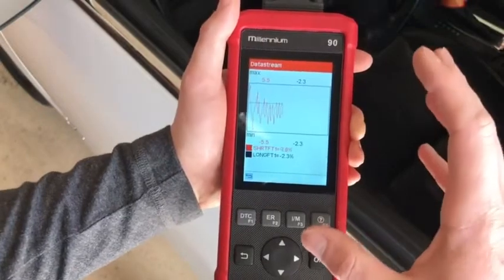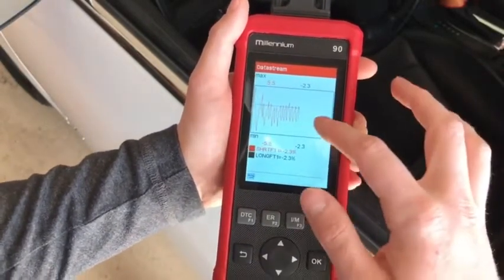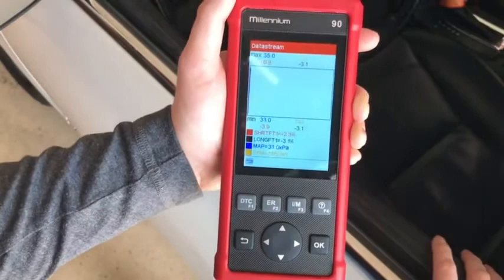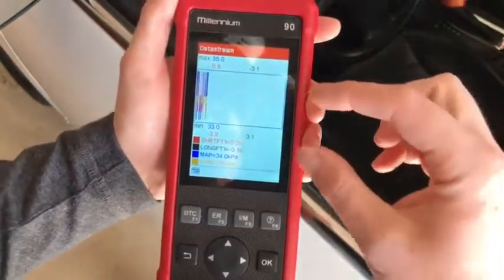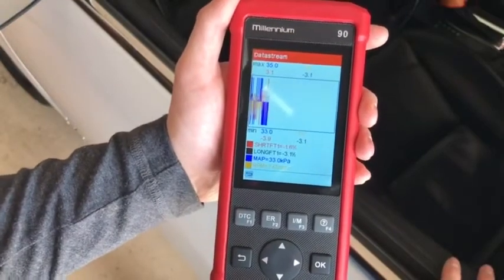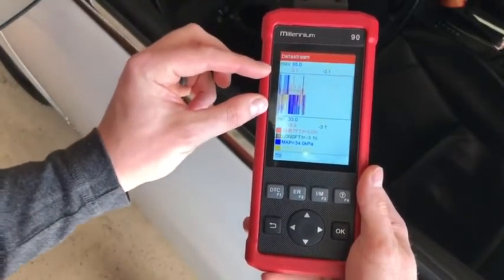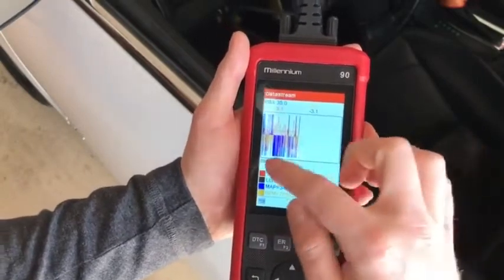The downside — and this is probably the only negative I've found so far on the Millennium 90 — is the graphing capability. It's great to have, but on a screen this size you can't zoom in or out. When you select four items, they're all on one graph: red, black, blue, and orange. As you can tell, with everything on one graph instead of individual graphs, it makes it very difficult to see what's actually going on. The Matco scanner, for comparison, puts short-term on one graph and long-term on another so you can watch them right above each other. I think one improvement would be putting different selected items on separate graphs.